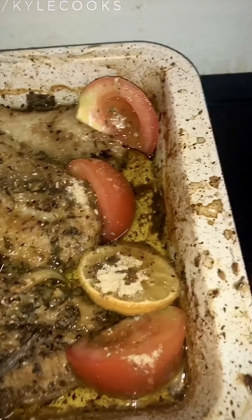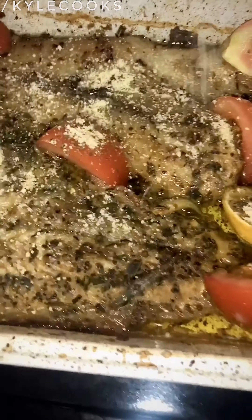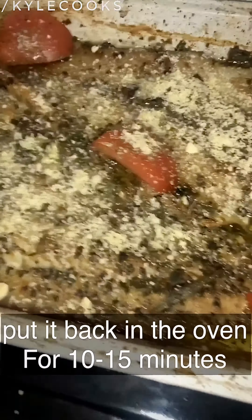Adding the parmesan to make it creamier. Don't be afraid of the cheese because it makes our life happy! And then we need to put it back in the oven for about 10 to 15 minutes.